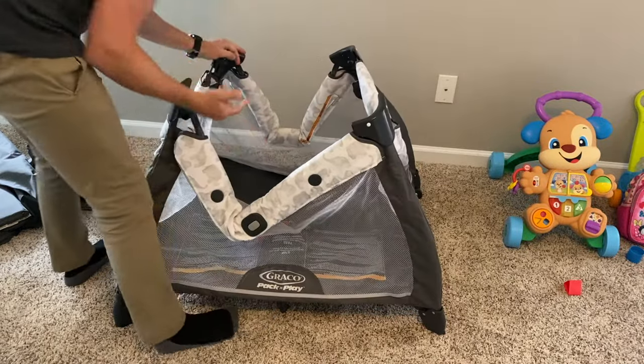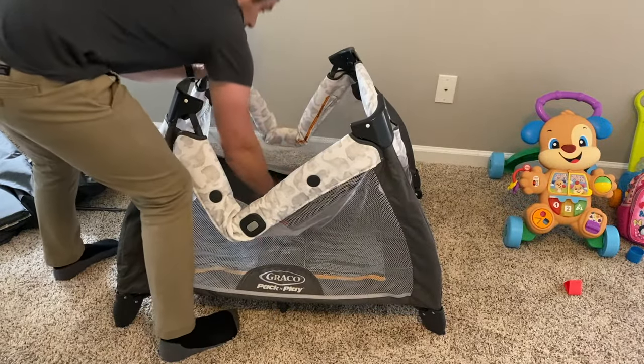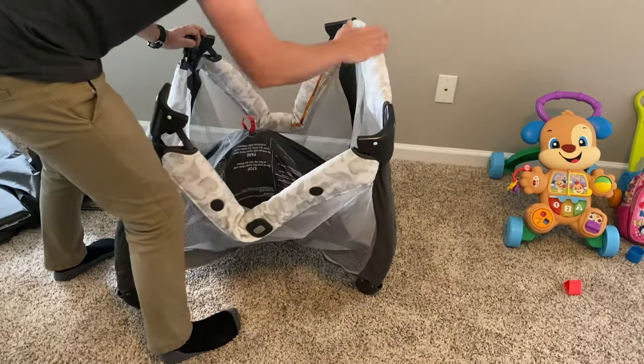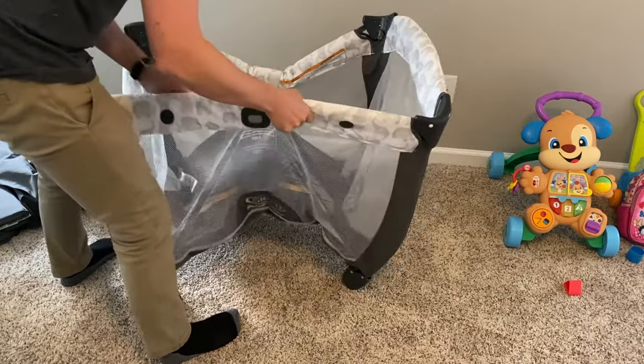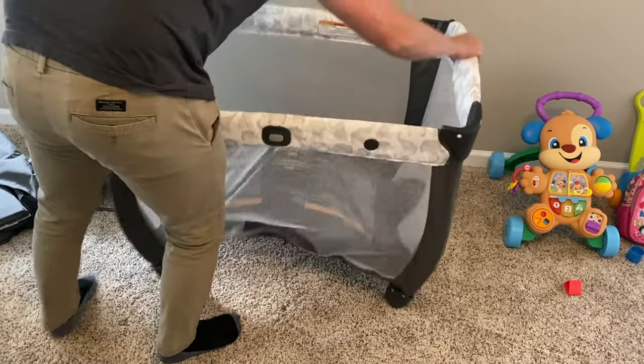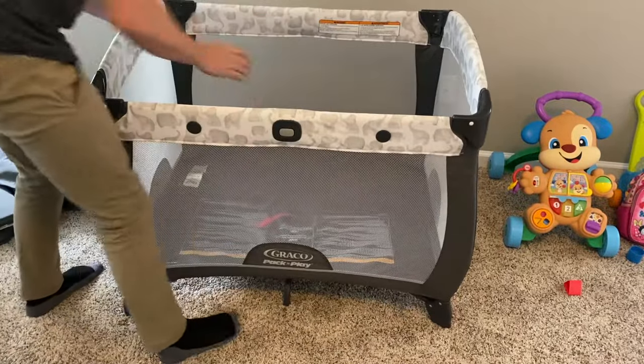It's actually really easy to do. What you need to do is pick up this middle piece. When you do that, you can get them all locked pretty quickly. Once you get that done, that's when you push it down.